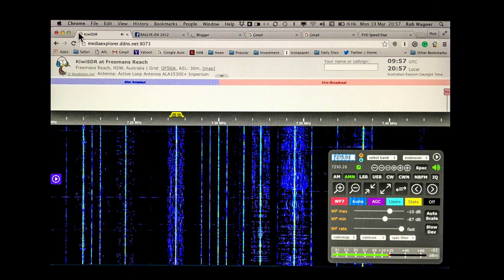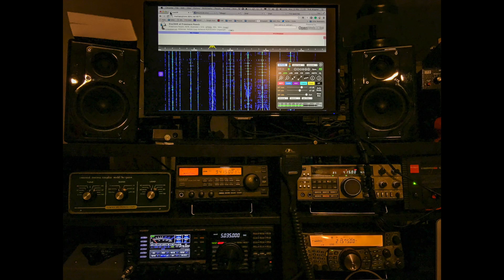I now have a very useful monitor for the Radio Shack that's not going to interfere with my enjoyment of weak signal DX — no thanks to Samsung. One final comment before I wrap up this video.